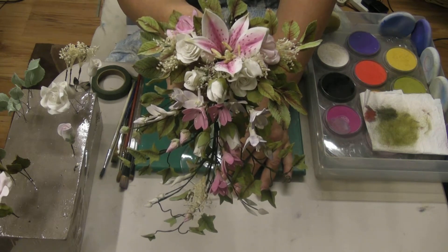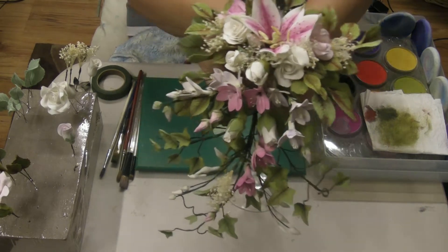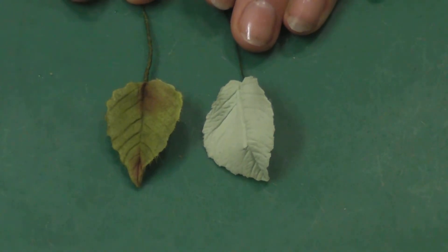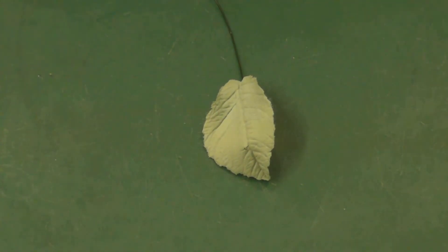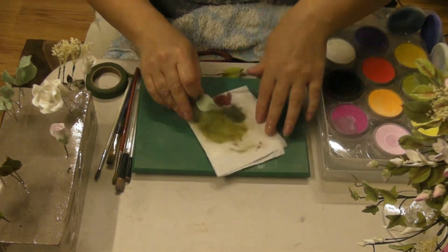This is part two of the air dry clay bouquet, and in this one I'm going to show you how to colour the leaves. So if you look here I've got one that's coloured and one that's not. It's very easy to colour them and I'm going to use Pan Pastels. I've found that the pastels give a really realistic look, and all I use is a bit of kitchen roll.